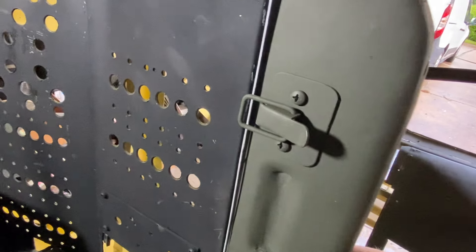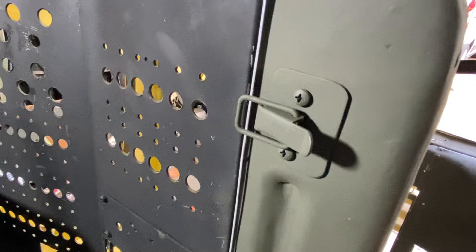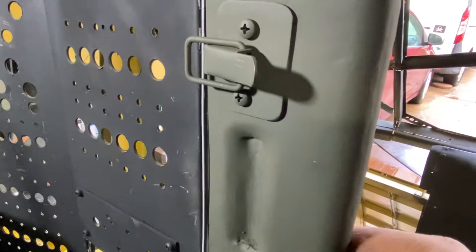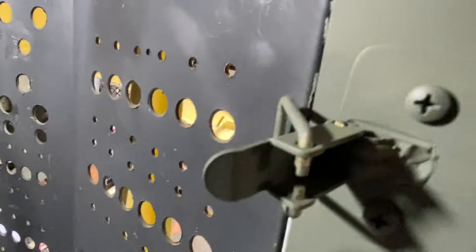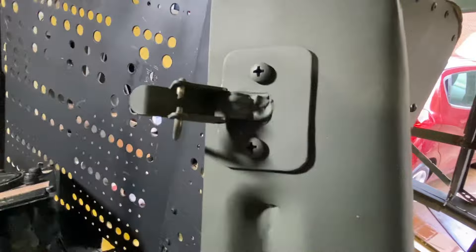Those draw latches — in the IPB they say they're modified from the original manufacturer. So I cut off the original holes with the base, welded them on there, and then milled the sides for a perfect fit.